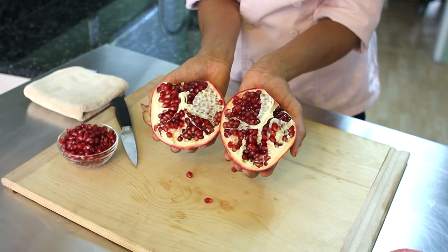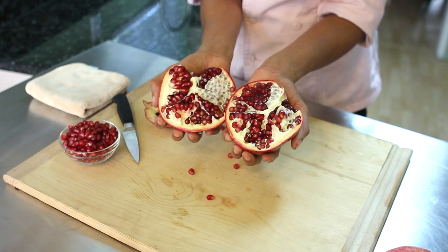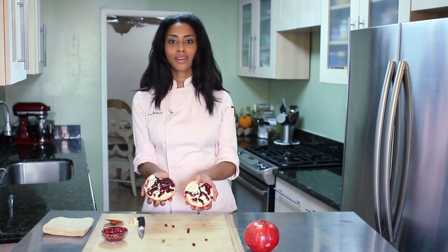And that's what we're looking for — beautiful ruby red seeds and fruit. I'm Tekka Thompson, and that's how to identify if your pomegranate is ripe. Thank you for watching.